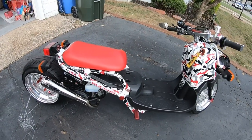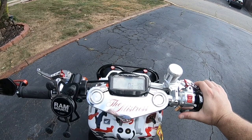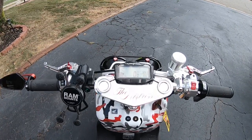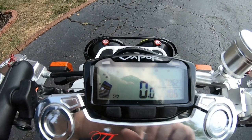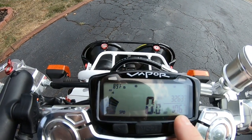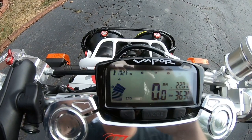I'll give you guys a little cold start if you'd like. It hasn't been started since yesterday, so gotta let these bad boys warm up. Just a close-up of the Vapor — you got your outdoor temperature, your tach of course, your tripmeter, time, miles per hour, and engine temperature which is pretty awesome. You can see it going up now as it's idling.